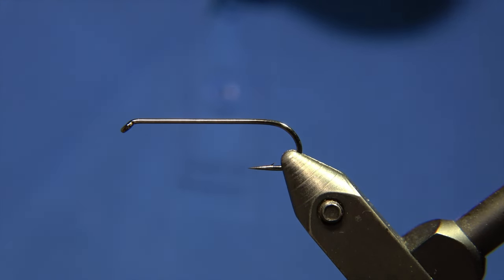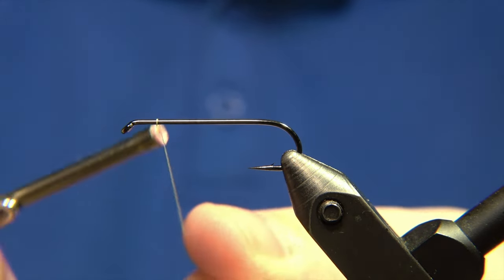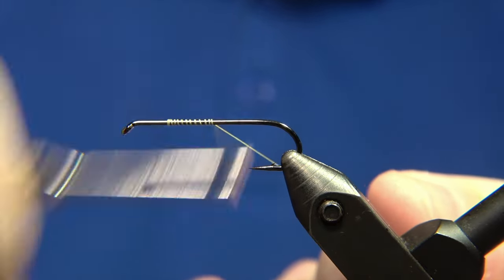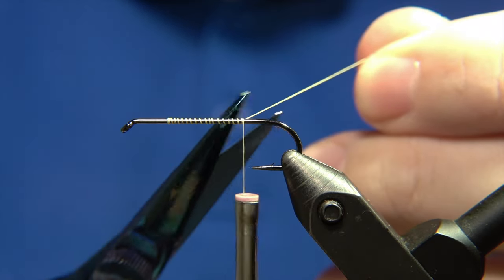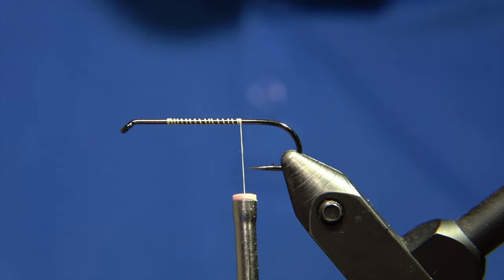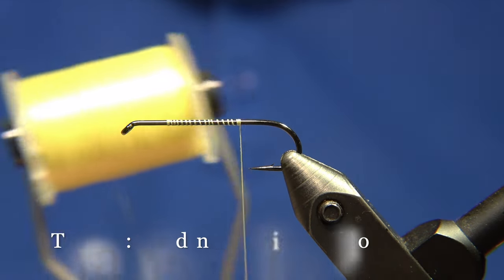Hello and welcome to Evar's Fly Workshop. We are tying an Icelandic pattern called the Rektor. The thread we are using is a light yellow thread, though a black thread will do the same job. The hook we are using is an RX-NS118, a classic streamer hook.